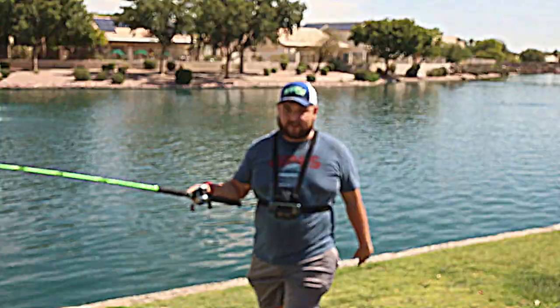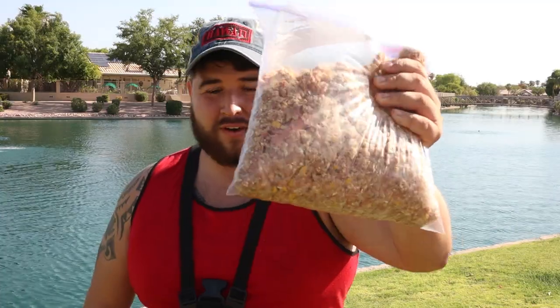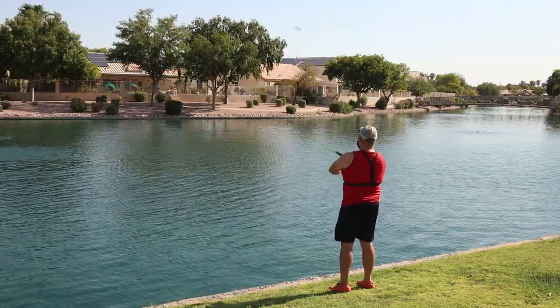Bag number one complete — see you guys tomorrow morning for bag number two. It is now day two of chumming this pond. We're going to do most of this bag today, finish it tomorrow, then fish. Getting the fish finder in the water right now to see how the chum is working.